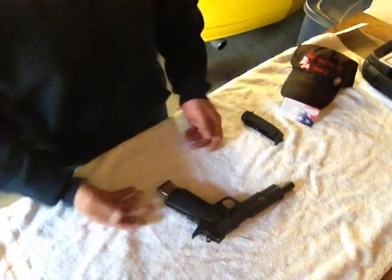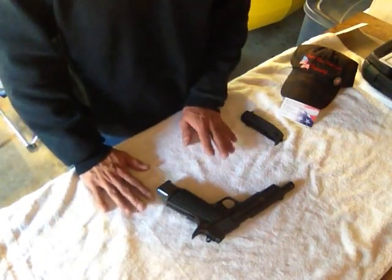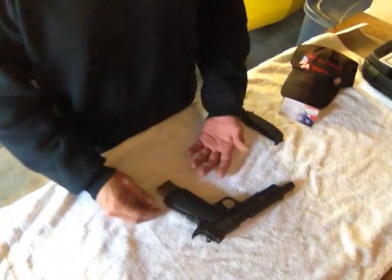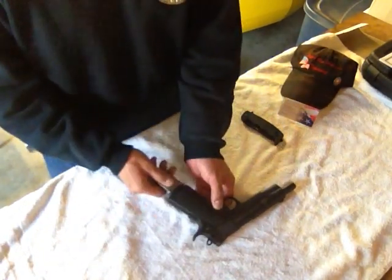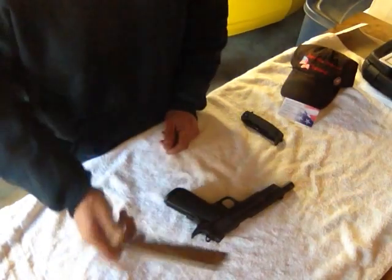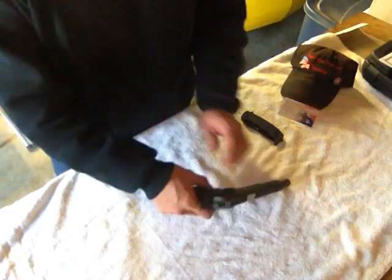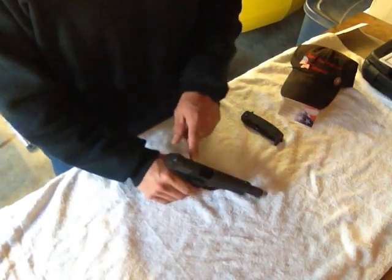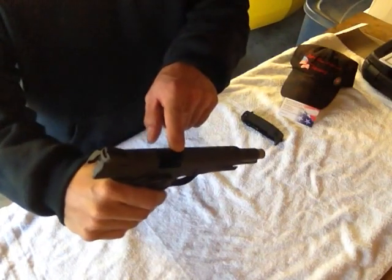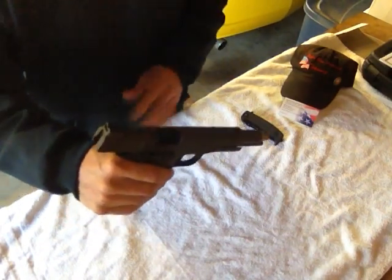First thing we're going to do is safety. That's the most important thing of all - taking care of business in the way of safety. Safety is the first thing always. So the first thing we want to do on a firearm before we even start to work on it is we're going to go ahead and take out the magazine. That's the first thing - remove the source of ammunition. Then we're going to lock back the action, also known as the slide, so that we know the gun is clear and that there's no firearm loaded. It's all completely safe.